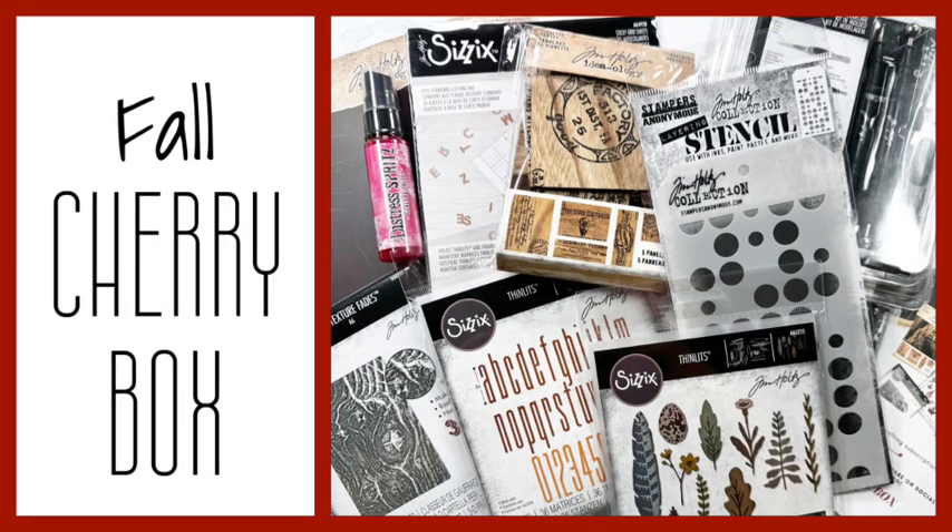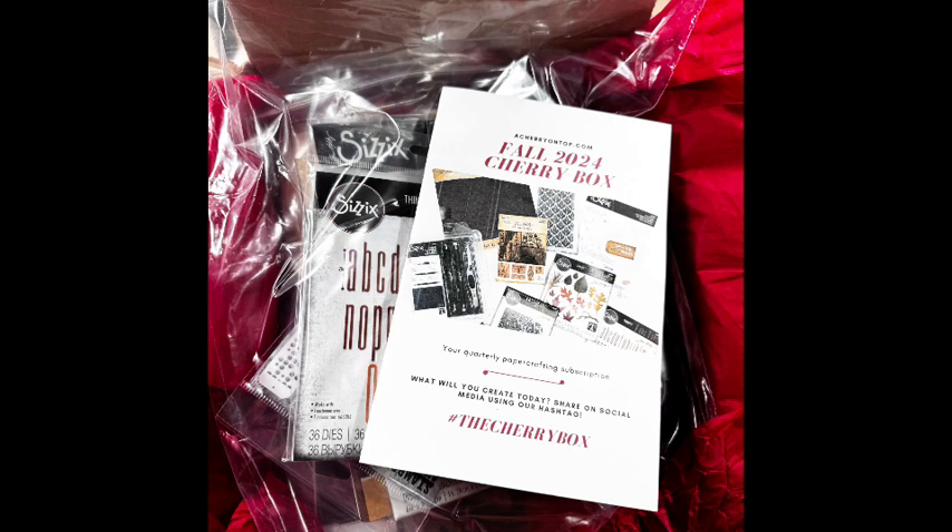Hi Crafty Friends! Melissa Miner here. Thanks so much for joining me on my YouTube channel. Today I'm going to be unboxing the Fall 2024 Cherry Box — it is loaded with so many goodies. This is a quarterly paper crafting subscription from A Cherry on Top, and all of the products in the Fall Cherry Box are designed by Tim Holtz.